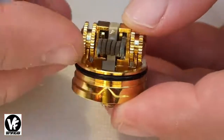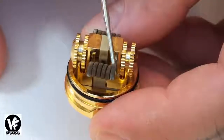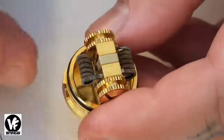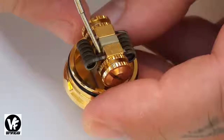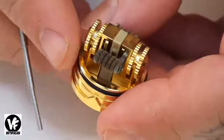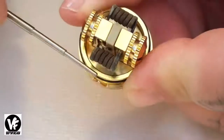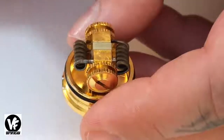I'm not going to do a build on the Compass but I'll show you the one I've been using. It's really easy to build on because the post openings are so close together — your 5 and 6 wrap coils will slide in perfectly with no need to bend your leads or make really long coils. You'll notice the PEEK insulator right here, so you don't want to mount your coil too close to it, because even though PEEK can withstand a lot of heat, if you pulse your coil red hot you will melt the insulator.